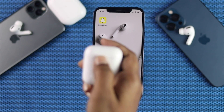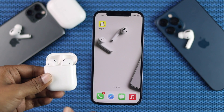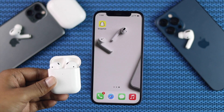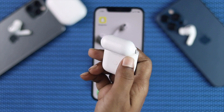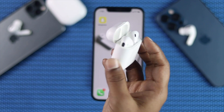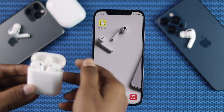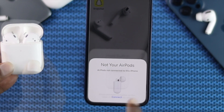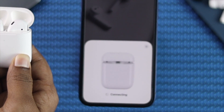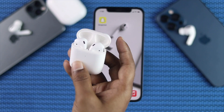Although every AirPod is designed to connect with your device effortlessly and easily, sometimes your AirPod can get faulty and because of that you won't be able to connect it with your iPhone. So if you're having any problem that relates to your AirPod, don't worry, because in this video we're going to be showing you all the necessary steps you can take to fix your AirPod when connecting with your iPhone. Now let's go ahead and get started.